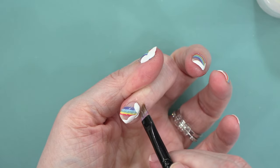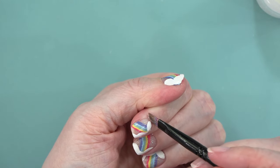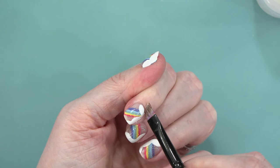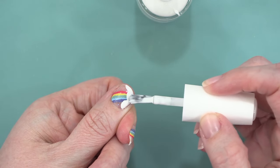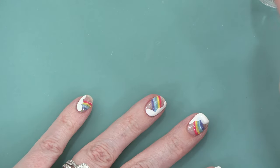I used my tried and true standby brush — this is my old eyebrow brush. I think I've been using it as a cleanup nail art brush for going on 10 years, it's been through a lot. I did come in and put a little more of my White Lightning polish on top of some areas just to get it really, really white.